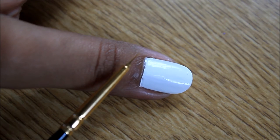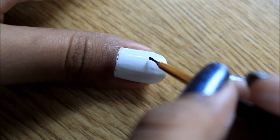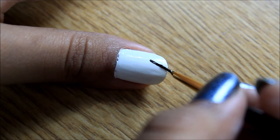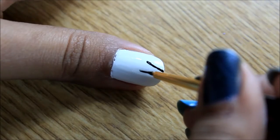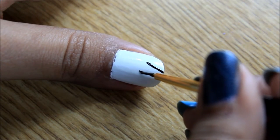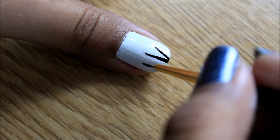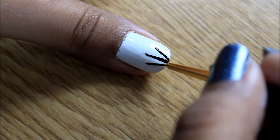Next we're going to draw the whiskers of the Hello Kitty. For this I used a triple zero brush — you could also use a striper brush, which would work way better. So don't be alarmed if you don't have any artistic skills. All you have to do is keep your hands extremely still and just drag down a thin, neat line — just three of them and you'll be good to go.